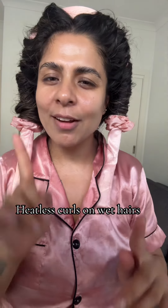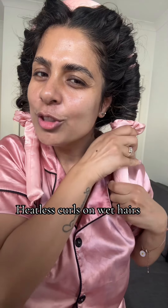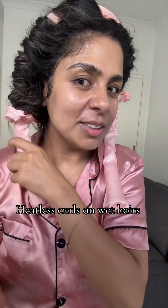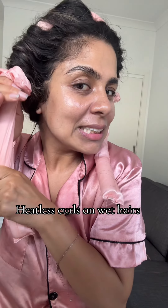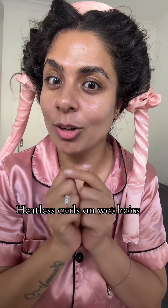Both sides are done. I've seen a hack on TikTok — if you feel like it's loose, you just push it like this so it becomes tighter. I'll see you in a few hours and then we'll see whether we get the result on wet hair or not.